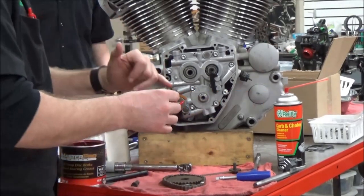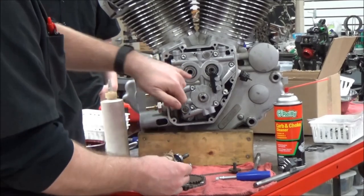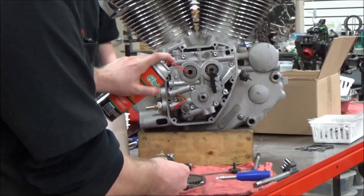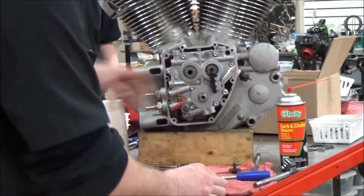You have to thoroughly clean the Loctite off this. Thoroughly clean the threads in here. Get that grease out of there. Get it really good and dry.